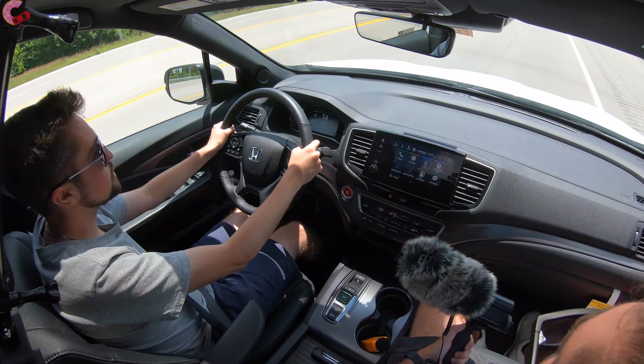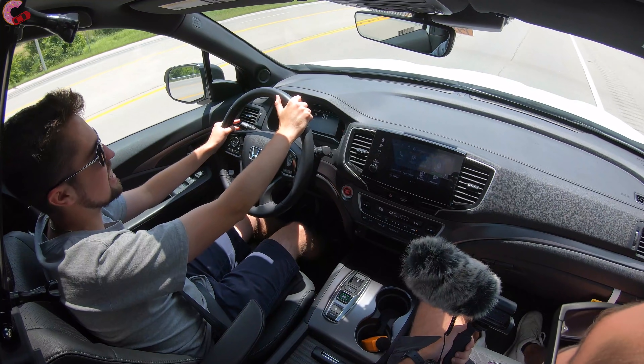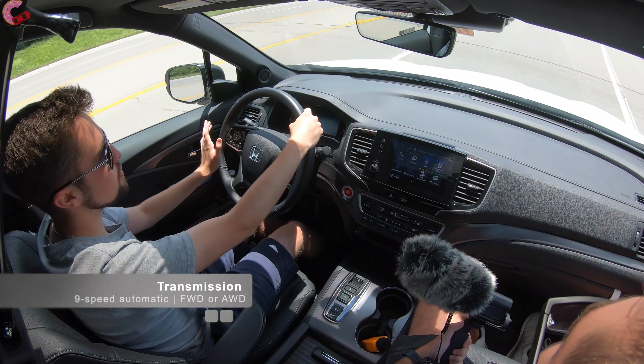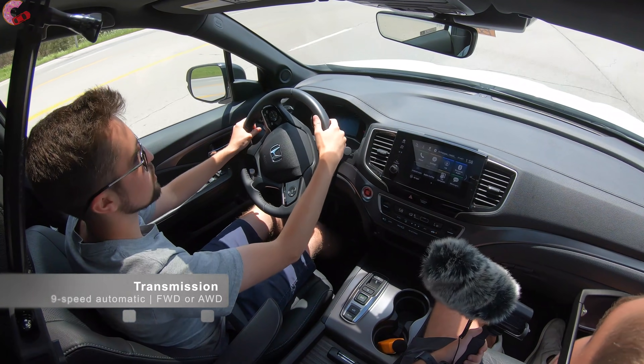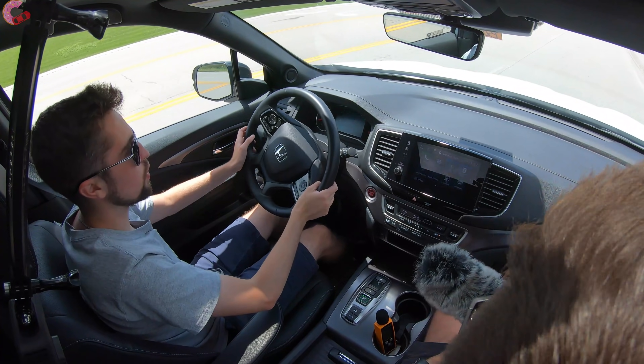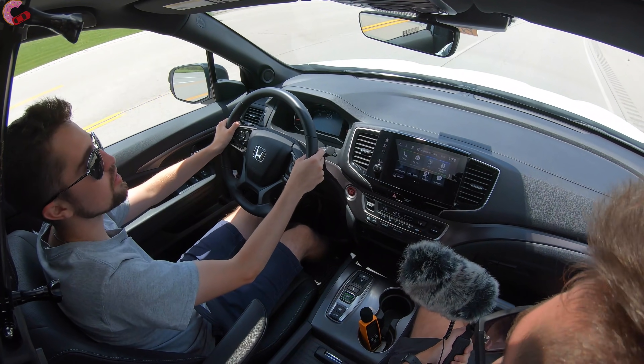As for the transmission, it's a 9-speed automatic across all models. Standard front-wheel drive is offered with optional torque-vectoring all-wheel drive, except on the Elite where all-wheel drive is exclusive.